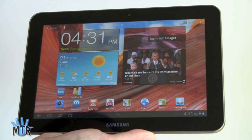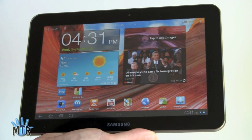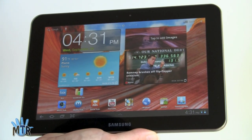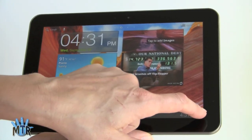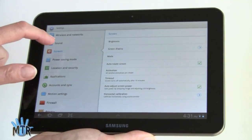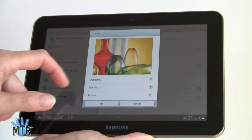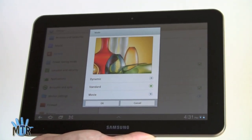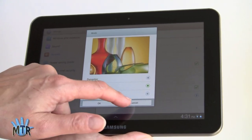The Galaxy Tab 8.9 has an extremely bright and colorful display. It's every bit as vibrant, super color-saturated and rich as the 10.1 Tab, and it has the same settings to control color vibrance. If you want something that goes a little bit more natural, you can choose dynamic mode, which really zings things up. Standard is what we're in now, and movie mode tones things down ever so slightly, but no matter what, it's going to be the zingiest in terms of colors you're ever going to see on a tablet.